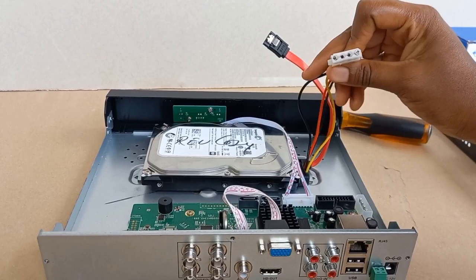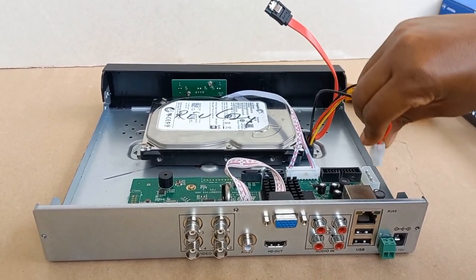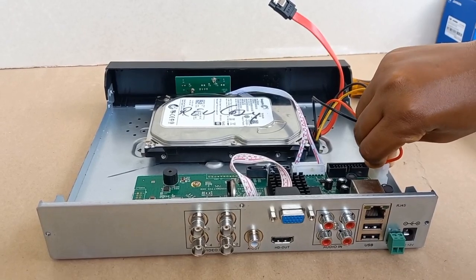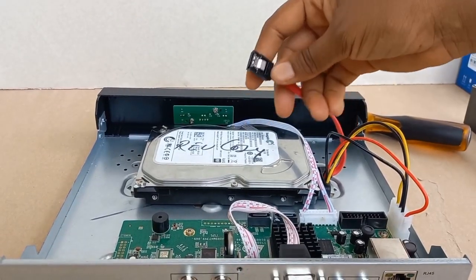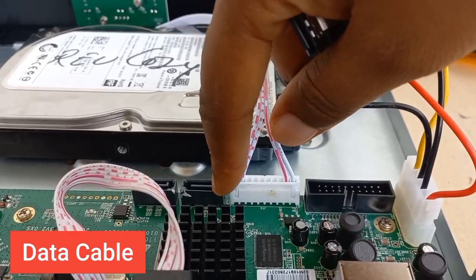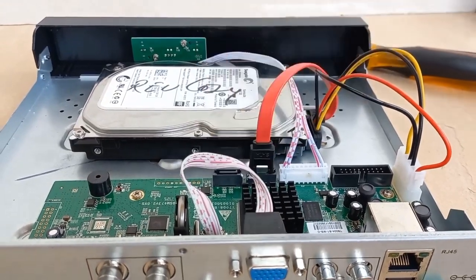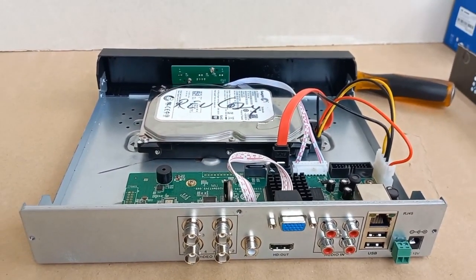I will now connect the power cable here, and then the data cable will come here. So, our connection is done.